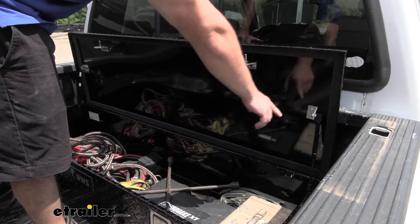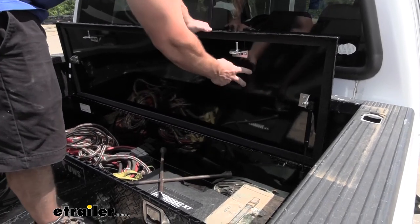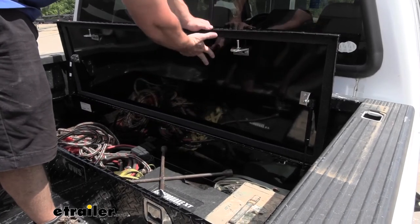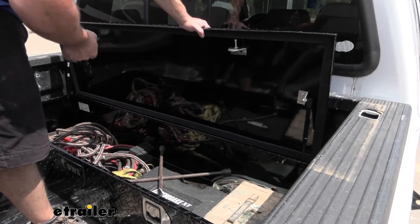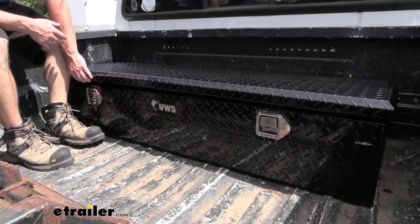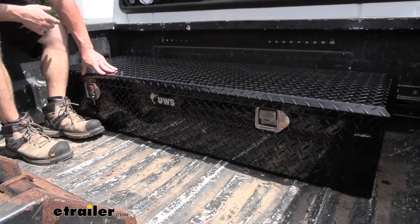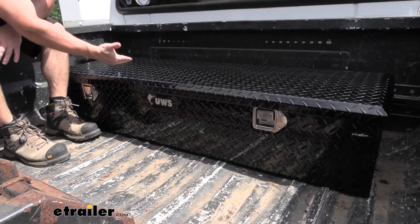There's a foam weather seal all around the lid that's going to help keep the elements out. The lid itself is also foam injected, so that foam is going to help not only insulate the box but keep the lid structural — it's not going to be like a hollow lid that can be crushed in easily when you throw something on there. Another thing I like is the overhang on the lid — when you push it down you can see it goes down quite a bit, which helps so the elements don't go up and into the box.